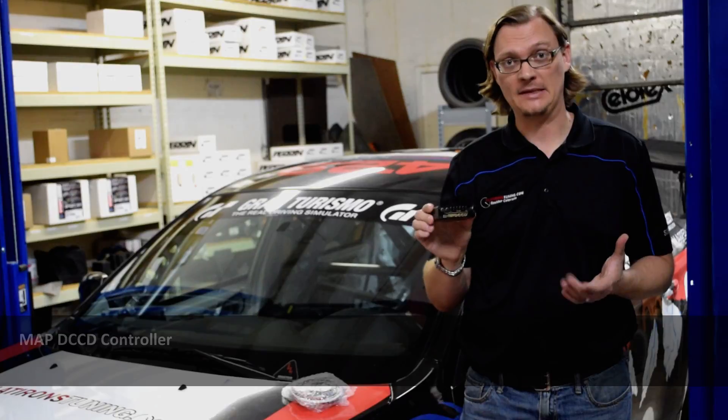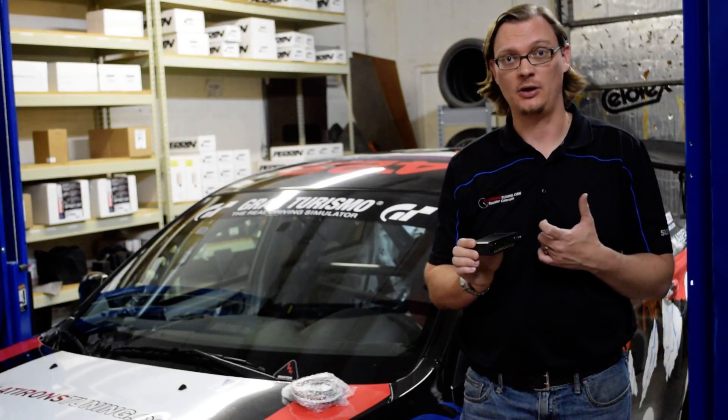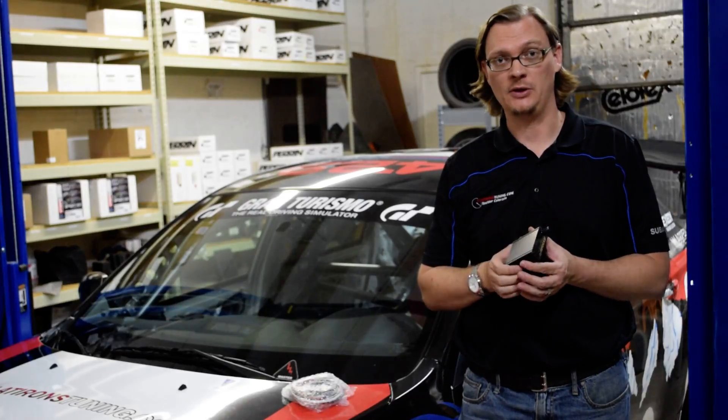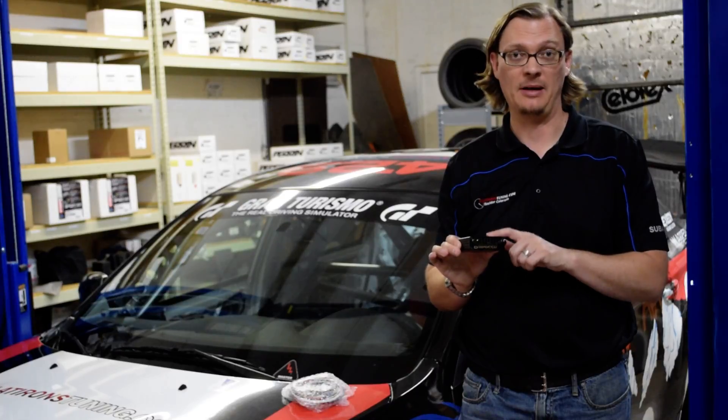Hey, it's Cooley from Flatiron Tuning, and I just want to talk to you briefly about the MAP DCCD controller. If you've watched our other six-speed swap videos, I mentioned this, so we wanted to do an in-depth video just on the DCCD controller itself and why this is the one that we like the best.